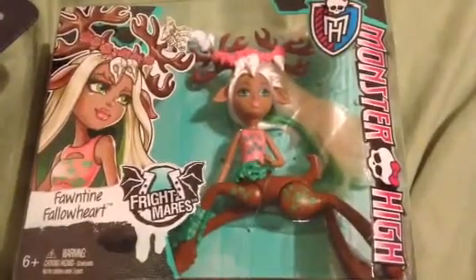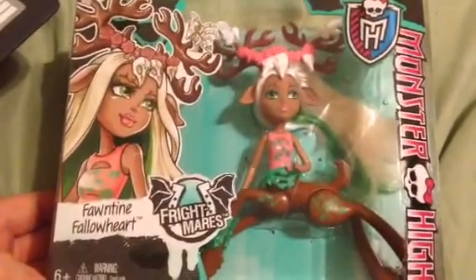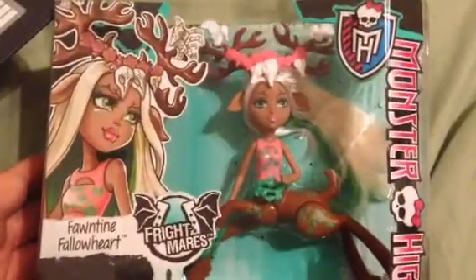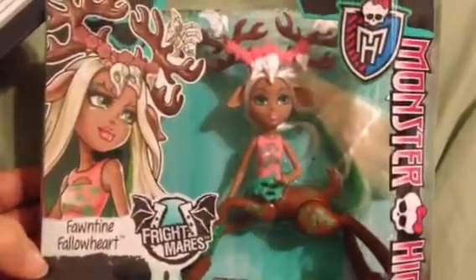Hi everybody, it's Shannon from RetroDells and I'm doing a first impression of Fontaine Fallowheart from Monster High Frightmares. Out of all the centaurs in this line, she is my absolute favorite.